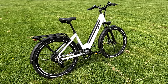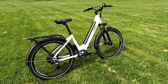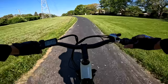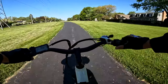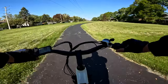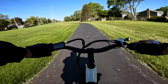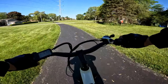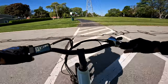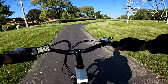Let's take this bike out for a ride. It's a little chilly this morning — our weather has been up and down, we were in the 90s, then the 80s, and right now we're in the upper 50s. So I'm taking this KBO Breeze step-through out for a ride.